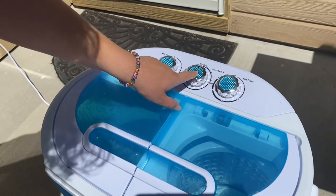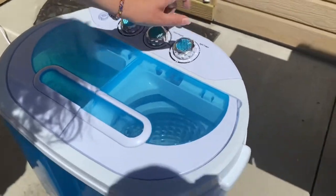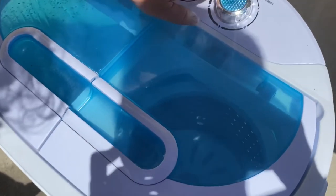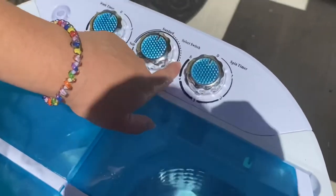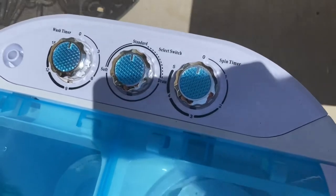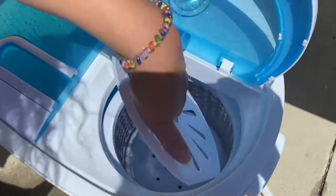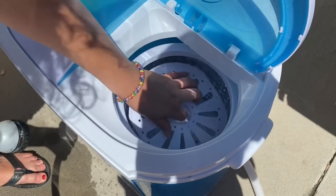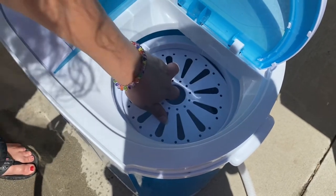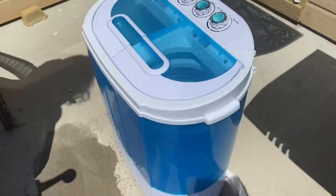Now I'm going to turn it back to standard — this is where you dry your clothes. You can just put it like this; you can also turn it off. If you want it about 75% dry, go ahead and put it on for five minutes, depending on how much you have. You want to take this piece at the bottom and put it right here — your clothes will fit in there and this just keeps your clothes in. And there you go, that is how you use it.